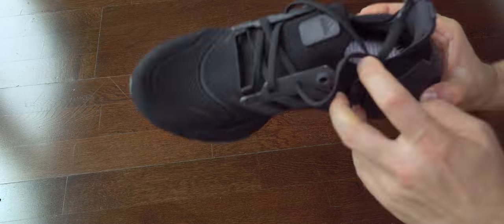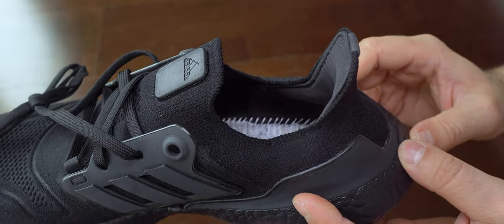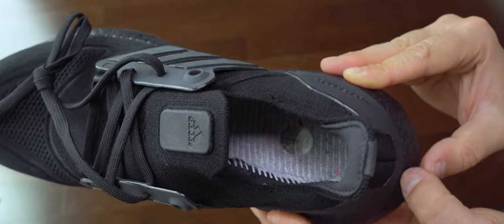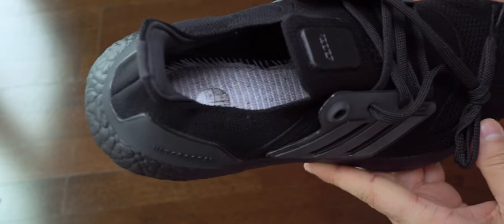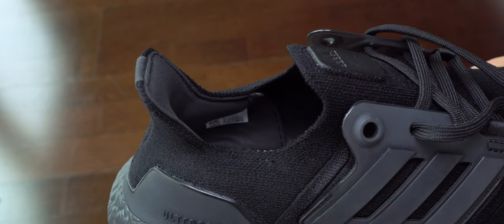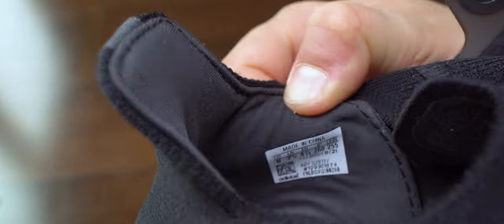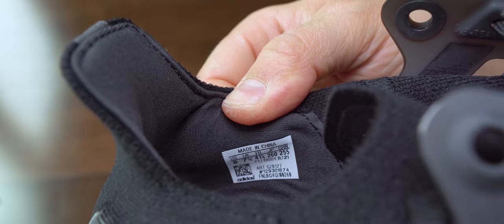Again here we can see the interior. Like I said, that footbed is a mistake — it's harder than before and it shouldn't be. They should just leave the Boost material exposed like they do on the sole. They don't worry about leaving it exposed on the sole, but on the interior they put something over it. The danger is on the sole, not inside. It doesn't make sense.